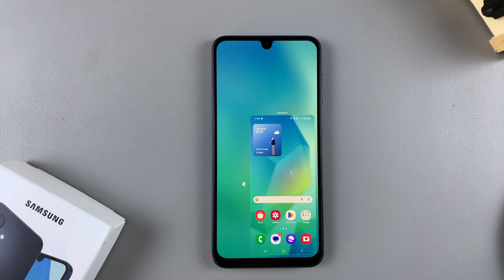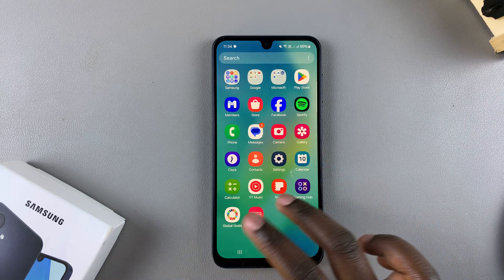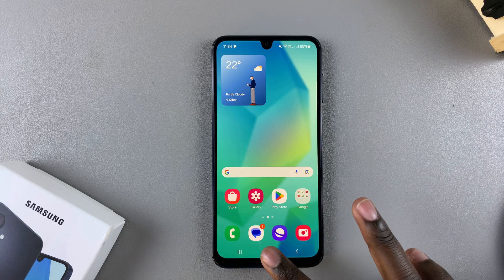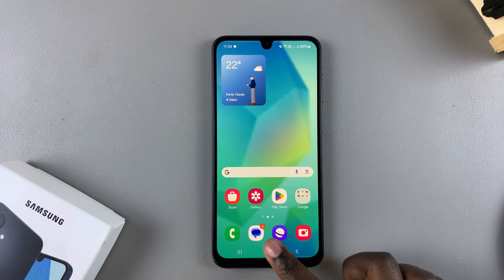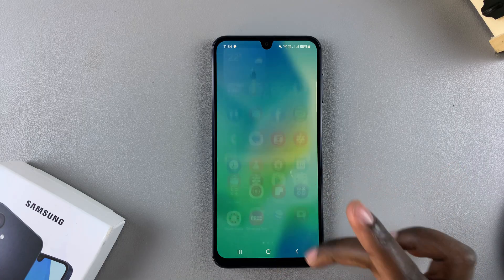So in this video, you'll learn how to disable one-handed mode on your Samsung Galaxy A16. So if you're tired of accidentally activating one-handed mode, whether you've chosen the double tap on the home screen button or the gesture option, then disabling it is a good place to start.